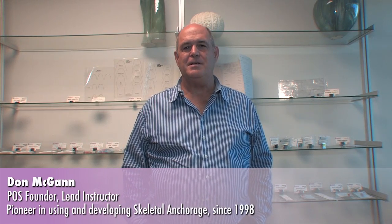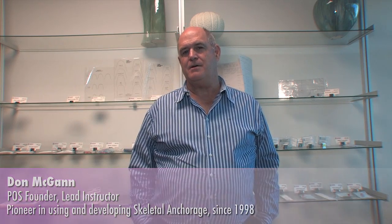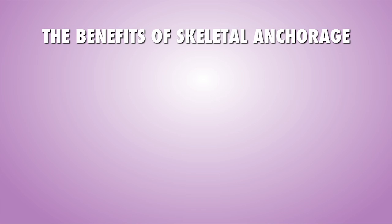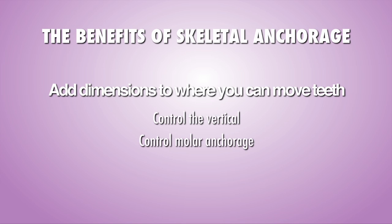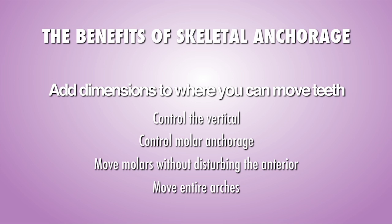Hello, I'm Don McGann. I am here to talk to you about skeletal anchorage, and first the benefits are going to be quite obvious to you as you look through the cases. Not only can you use bands, brackets, and wires, but attached to those, you add different dimensions to where you can move the teeth and the arches.